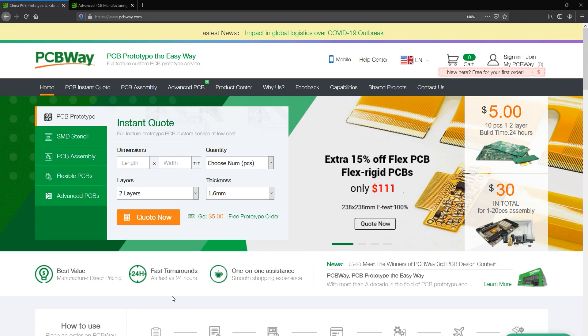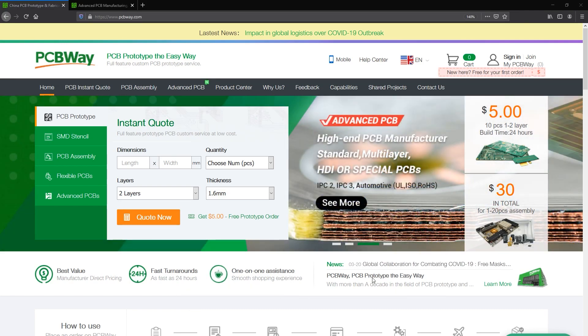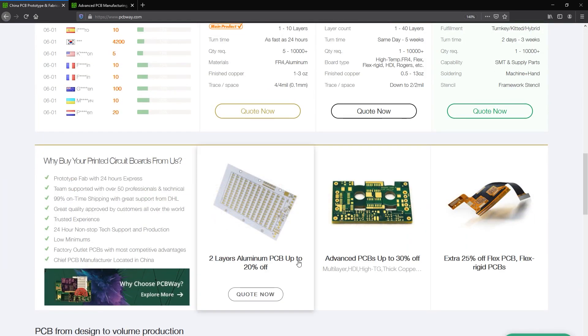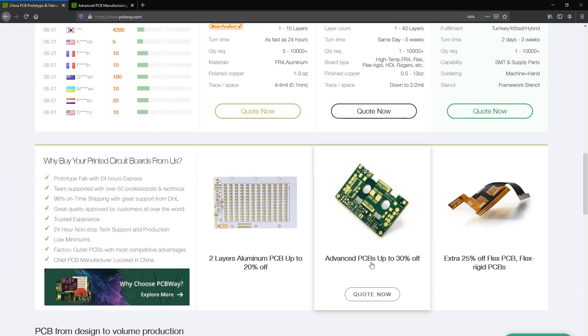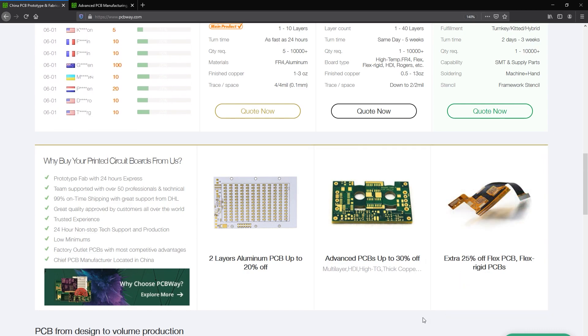This video is sponsored by PCBWay.com. If you are into electronics you should try designing and ordering your own PCBs, but not just that — you can even get custom manufactured enclosures or parts for your projects through services like 3D printing, CNC milling, and injection molding, everything under one brand. Check them out at PCBWay.com.